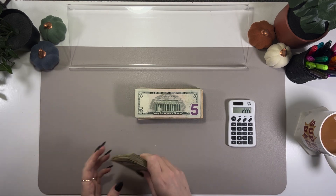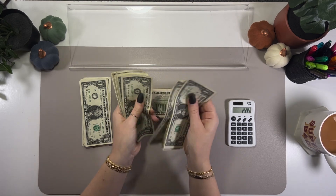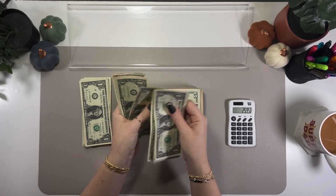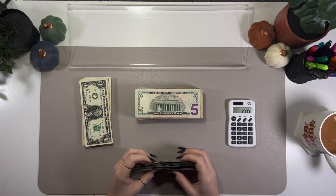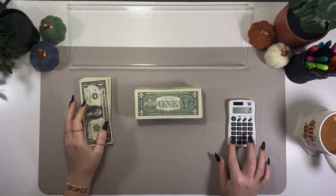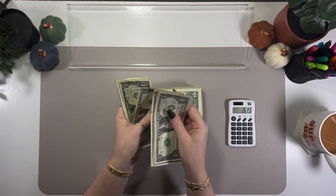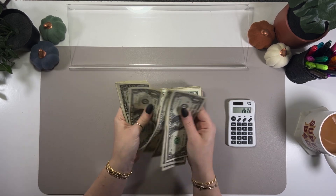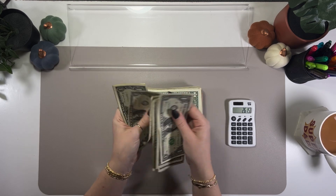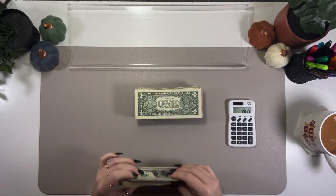And lastly the ones — taking these in a couple of stacks. Counting 20 ones, then another 20 ones, then 10 more, then a final stack of 5 — that's 35 ones. So $35 in ones total.